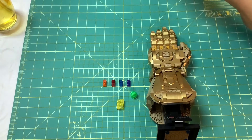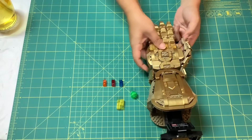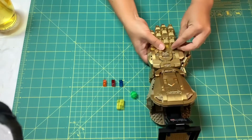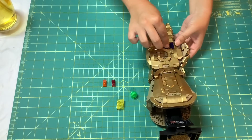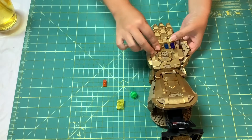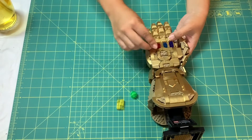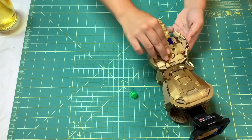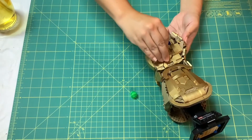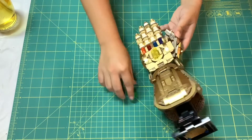Six gems in order: first finger, purple — Power, to execute this massive task. Middle finger, blue — Space, to reach the entire universe. Ring finger, red — Reality, to erase the physical body. Orange — Soul, to take life. Yellow — Mind, to discern life. And green — Time, to take all life at once.